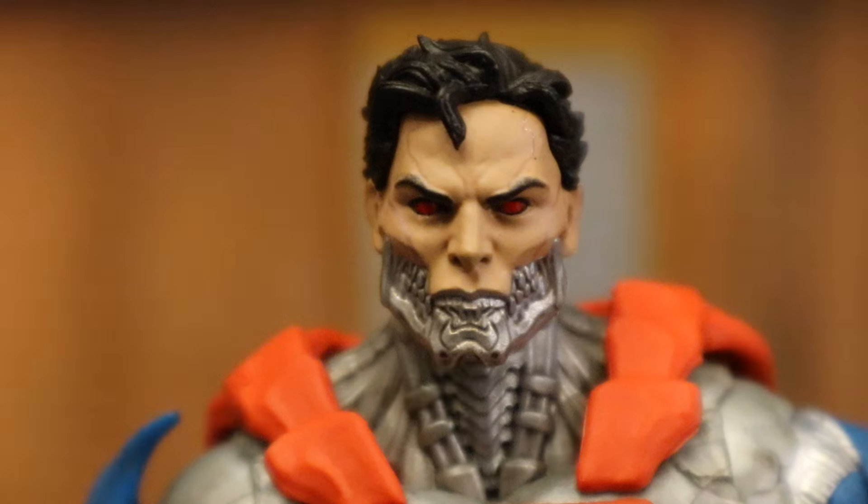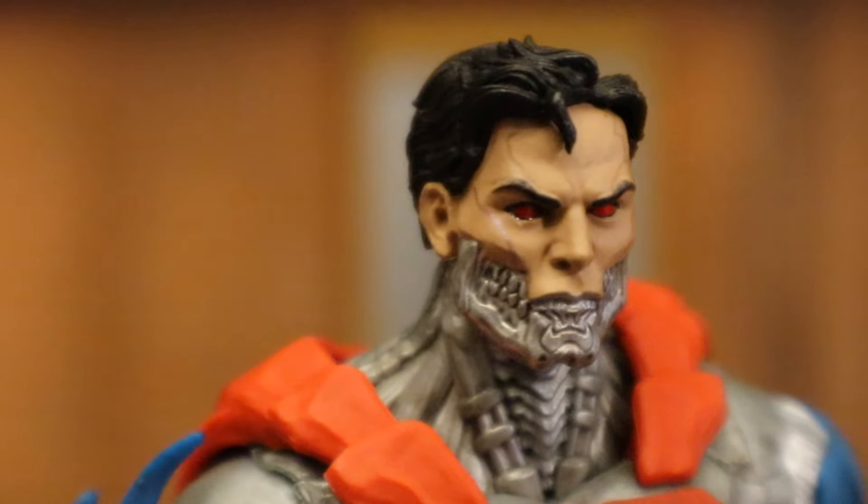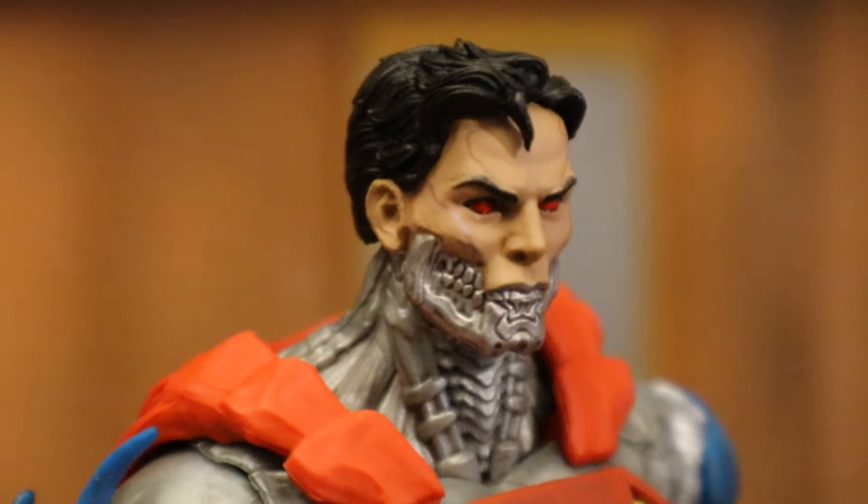And a closer look at his face and head sculpt, which I think looks fantastic. It has the right hair for Superman, the facial features for Superman, and then sort of mixed with a T-800 at the bottom. The epitome of what I would think about when I hear Cyborg Superman.